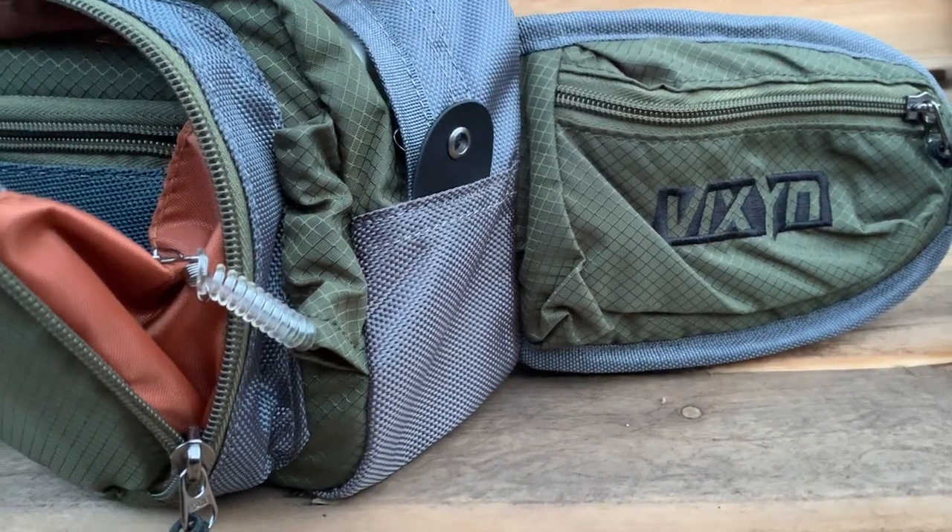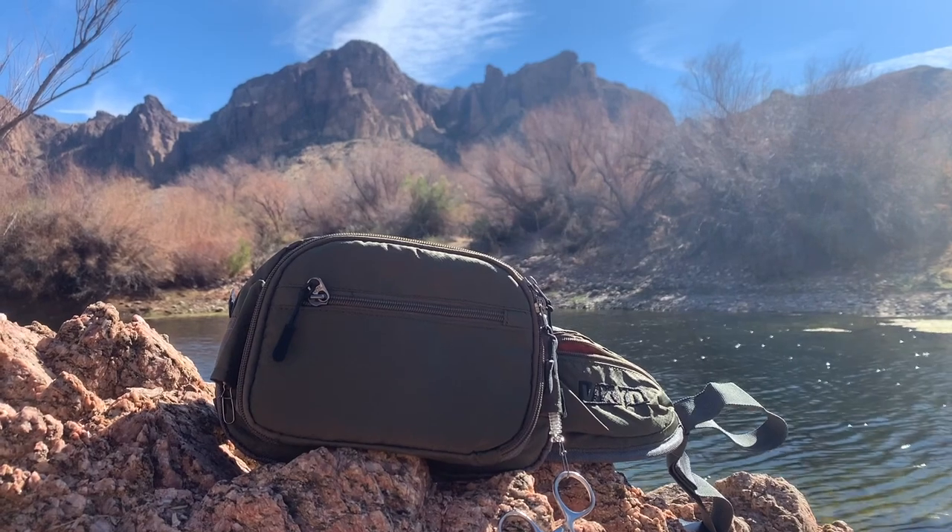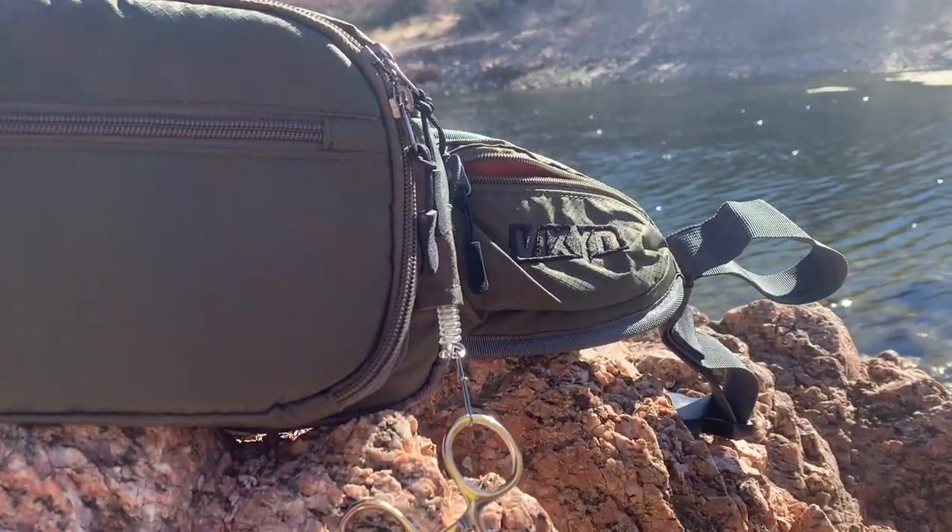Now let's talk about the straps. As you can tell, there's a lot of excess strap, which is good. I'm a skinny guy, so most packs are too big for me, but Vixen makes this real easy — they give you plenty of room to work with on both sides, so it can fit just about any size person. I didn't have any trouble with these straps; they tightened and loosened easily, and you won't have to worry about them getting tangled. You can adjust it exactly how you'd like.